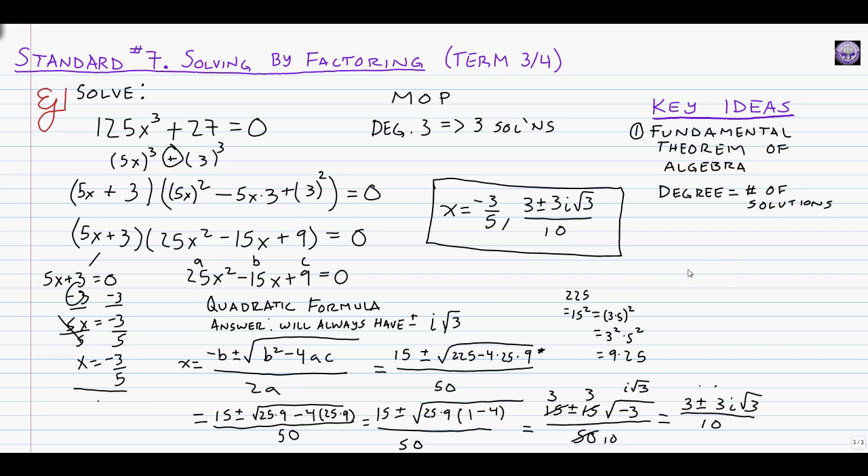In the course of this video, you've seen worked examples for all three factoring strategies covered in standard 7: factoring by grouping, the quadratic-ish method for degree-4 polynomials with three terms, and MOP for sums or differences of cubes — which always yields plus or minus i root 3 via the quadratic formula. I hope this video has been helpful. This is Mr. Steele signing off — have a good night.